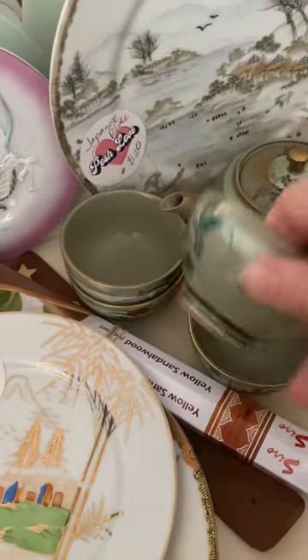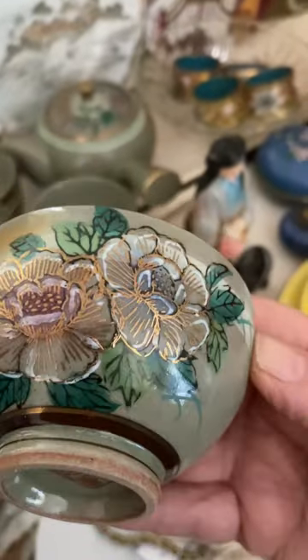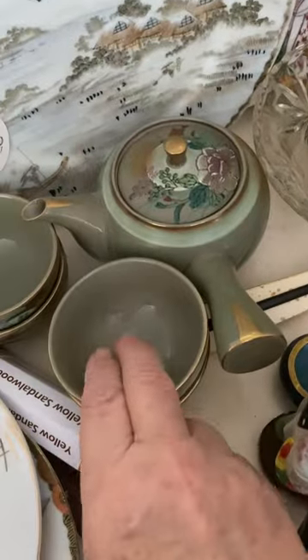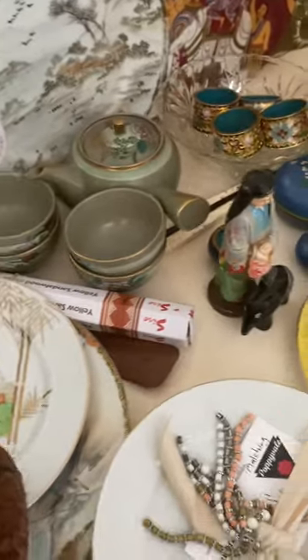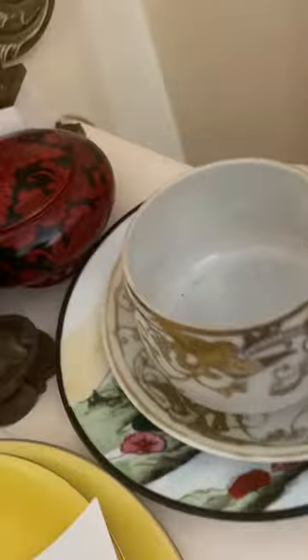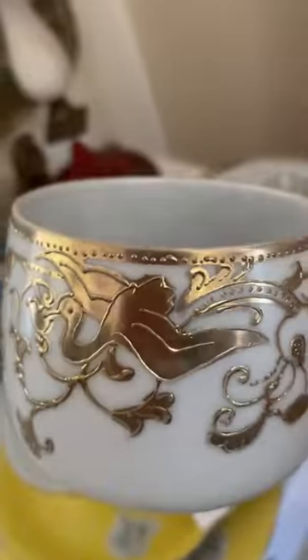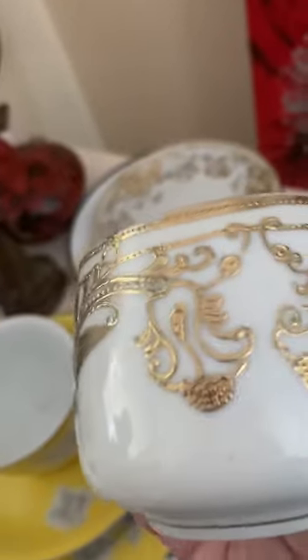And this is what I put up for sale: a beautiful Japanese tea set — four cups and the teapot. It's beautiful. Another Japanese one, not as well made as this gorgeous one, but still quite collectible, especially with the birds and the texture on it.